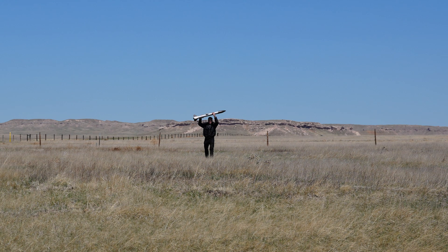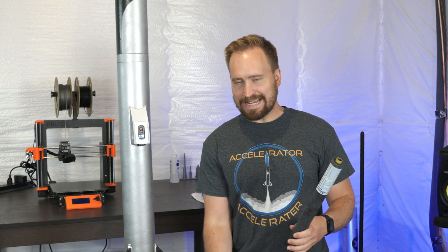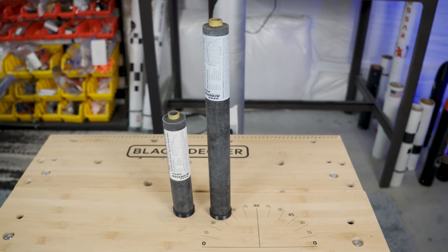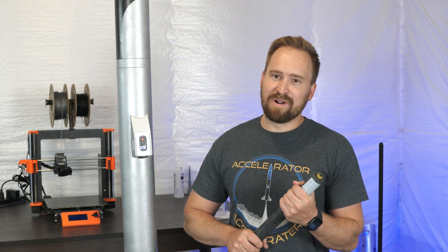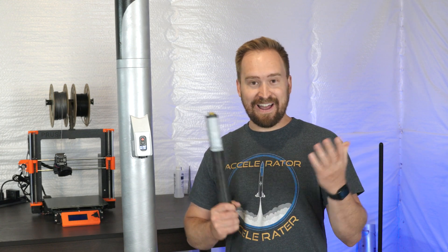Flight one was great. We decided to go for a flight two, of course, but with a slightly larger motor. This is the Aerotech I-500T, and according to my sims it was going to go 3,000 feet at 450 miles an hour. And I figured, what better way to do the old 'that ain't going nowhere' test if you're going to see about 23 Gs. So yeah, why not?